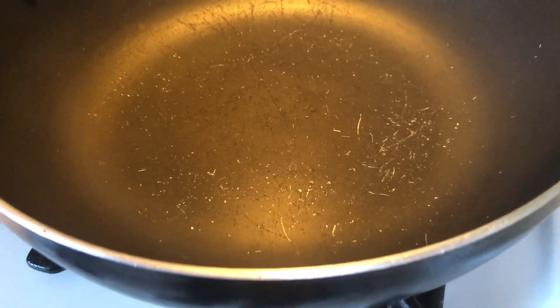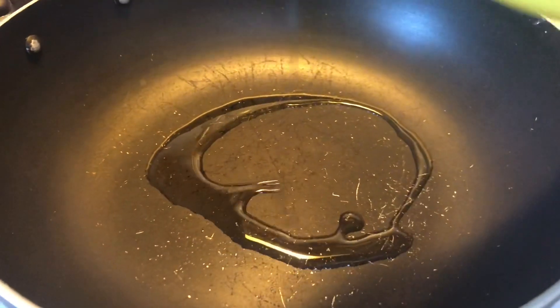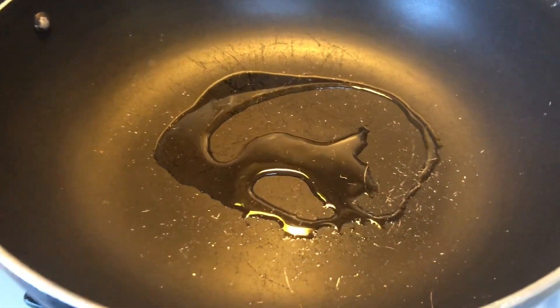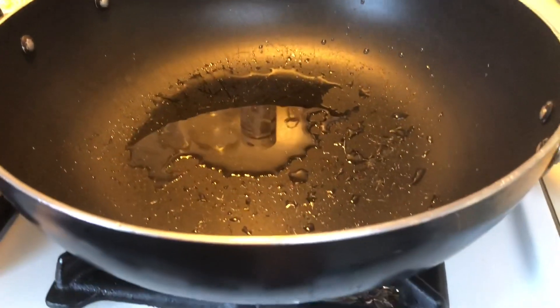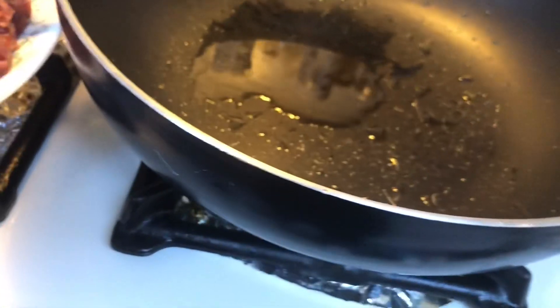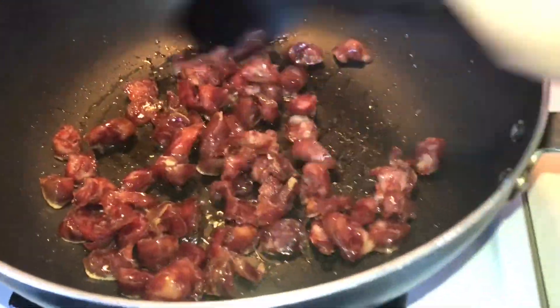Pan is heated up. Make sure not too much oil because the sausage also produces its own oil since it's a pork sausage. Set it to medium heat. Once it's ready, put in the pork sausage and stir for about one minute.